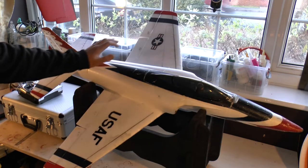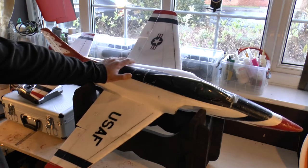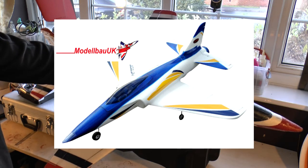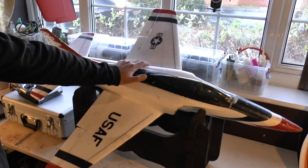After everything I've said, would I recommend buying a Habu 2? Maybe — and that's because there's another model called the Dyna Meteor that is virtually the same but almost half the price. For 105 pounds you can get the Dyna Meteor pretty much ready to go out of the box, although it has a different colour scheme that may not be as appealing. The Habu 2 retails for around 200 pounds, so look up the Dyna Meteor from Model Bow UK before deciding.